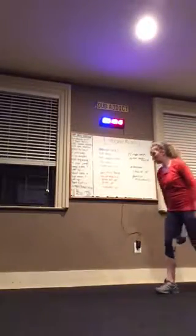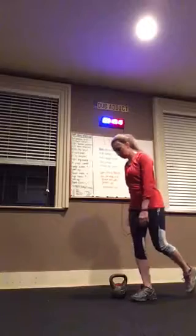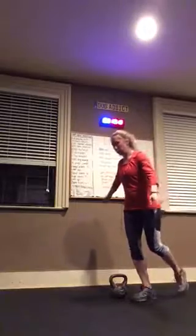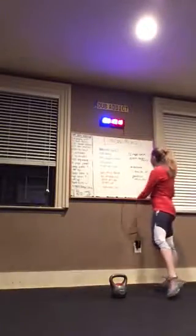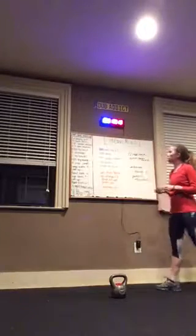Single leg squat — put the bell down. You're going to stand next to it, lower down, touch it, and then come back up to balance. It's a balance and control exercise. 12 on one side, and then 12 on the other. And then back to the beginning.